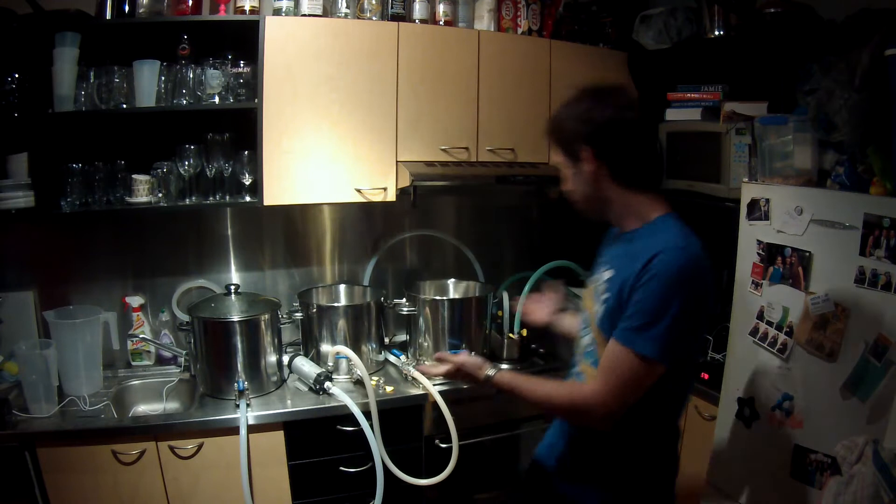Hi and welcome to another episode of Mash Hacks. My name is Ben Carl and today we're doing a bit of an experiment. What we're doing is a four vessel setup and today is the first time I've used my four vessels. You may have seen the pot drilling episode - this is the rig that has come from there. Essentially we're testing how well our heat transfer works between our boiler and our three vessels.